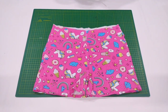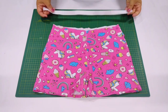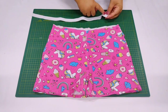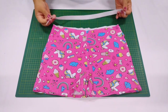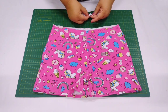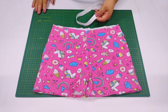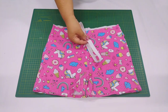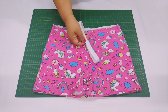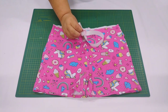Vou passar a costurinha na reta nas duas perninhas, dobrando mais ou menos um centímetro, um centímetro e meio. Depois que fiz essa barrinha — barrinha simples, tudo na reta — ficou assim a nossa barrinha. Agora eu vou pegar a medida do elástico que temos por idade lá — esse que eu tô fazendo é pra oito anos. Você corta o elástico de dois centímetros no tamanho que tá lá pra você de acordo com a idade. Vou sobrepor mais ou menos um centímetro e vou passar na reta várias vezes pra ficar bem firme a costura no meu elástico.